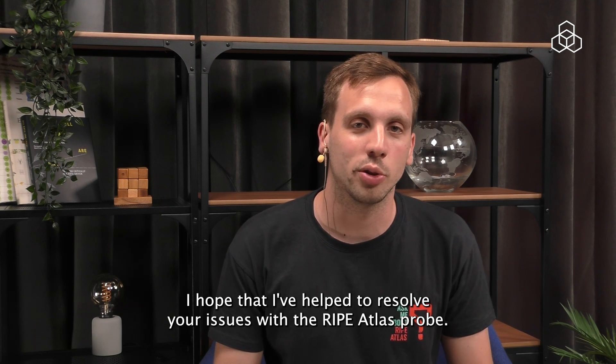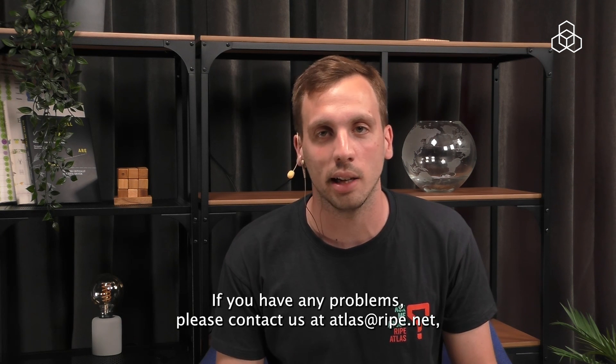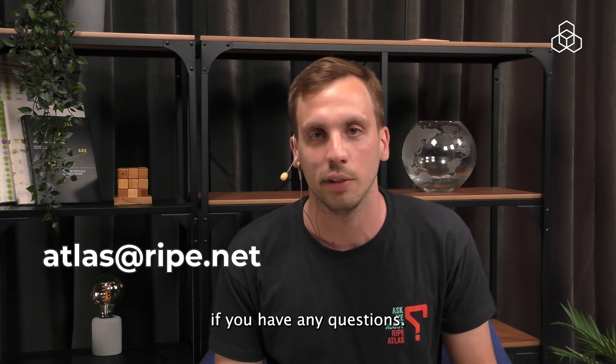I hope that I've helped to resolve your issues with the RIPE Atlas probe. As always, we are ready to support you if you have any problems. Please contact us at atlas.ripe.net if you have any questions.